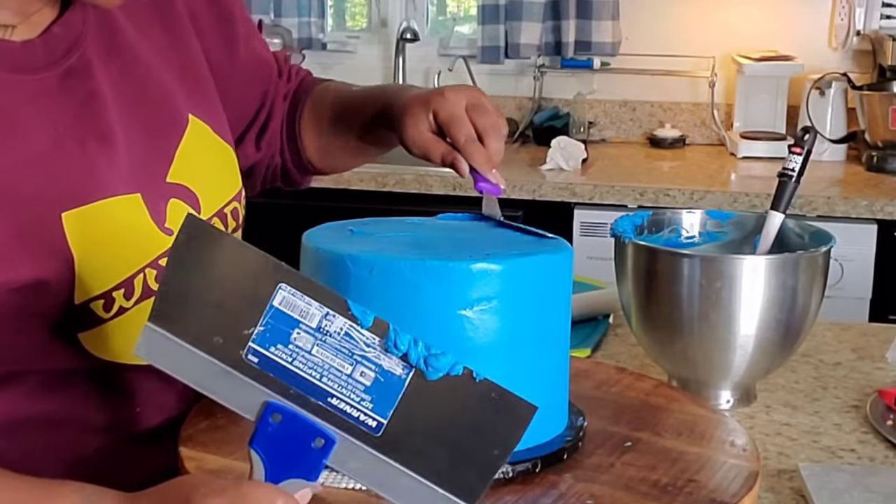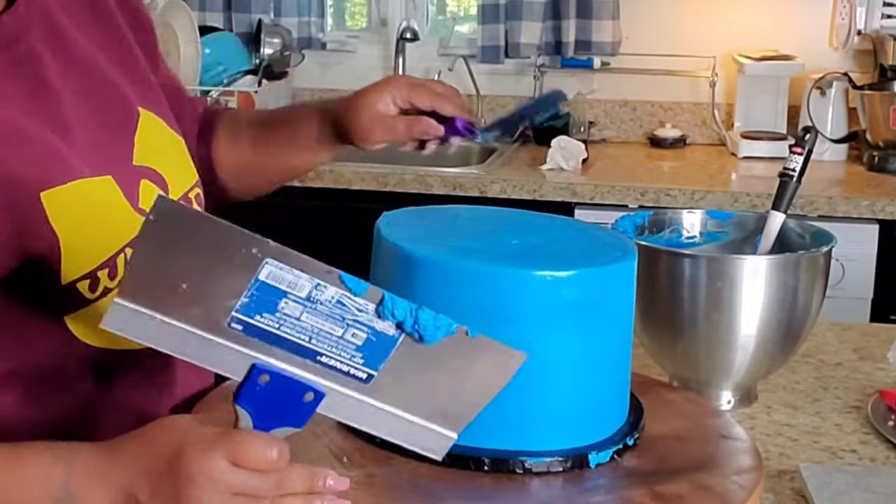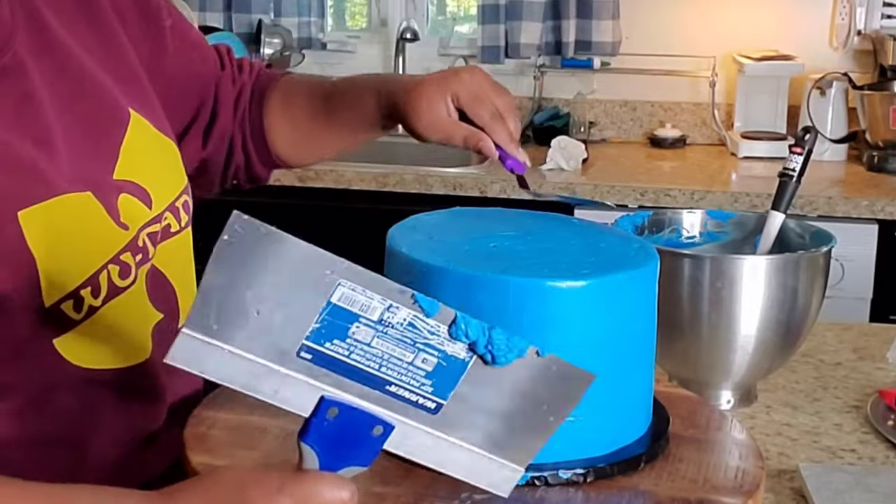So now I'm just cleaning up my edges and I'm going to go ahead and start decorating my cake.